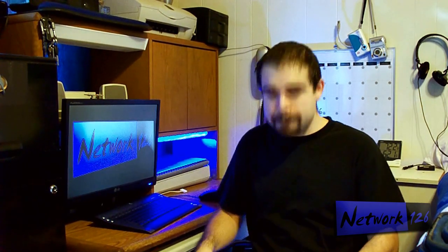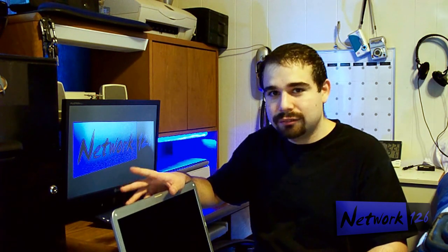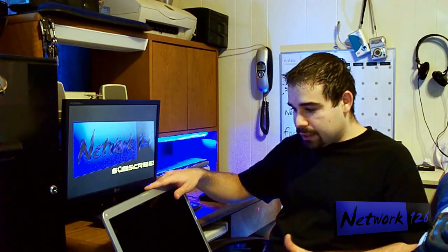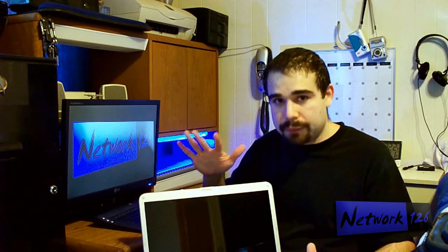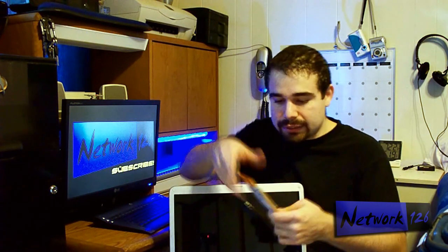I got this thing from a customer. I fix computers sometimes out of my house for money. So the problem with this one is she turns it on and it'll work fine for a while, and then suddenly the screen will go black. She'll try to wake it up, restart it or something. Sometimes the screen will come back on, but if you turn it off and turn it back on, the screen comes back on for a little bit and then goes back off. Well, that's a common problem. The problem comes from a part called the inverter board. I just got this in the mail the other day.